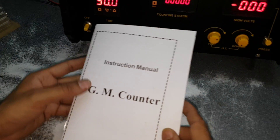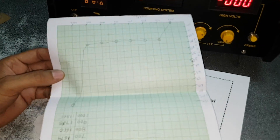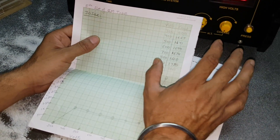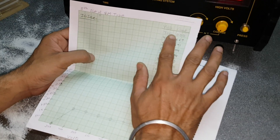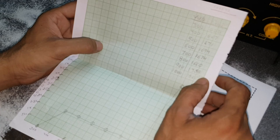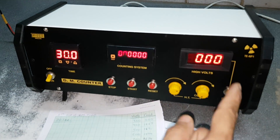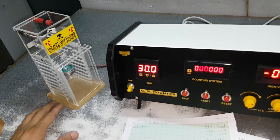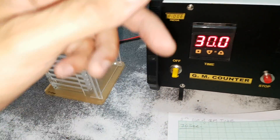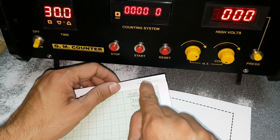We are providing an operating manual along with this, and there is a graph — this is the plateau curve graph, showing volts and counts. We had already done a reading graph: 300 volts, 400, 500, and the corresponding counts. Make sure the serial number on the GM tube matches with the GM counter. The serial number is marked on the GM tube, and at the back side of the counter, and also on the upside of the graph.